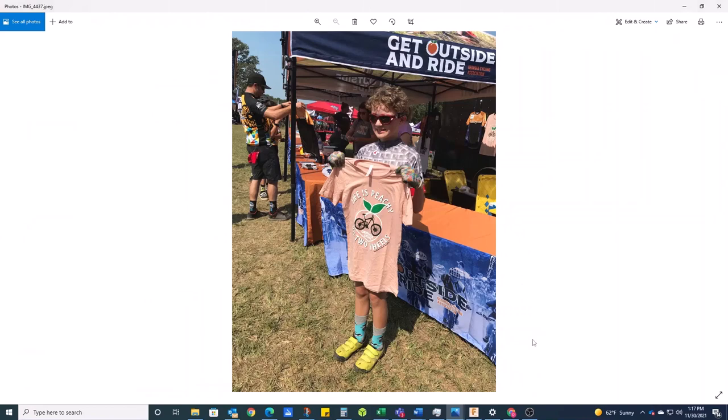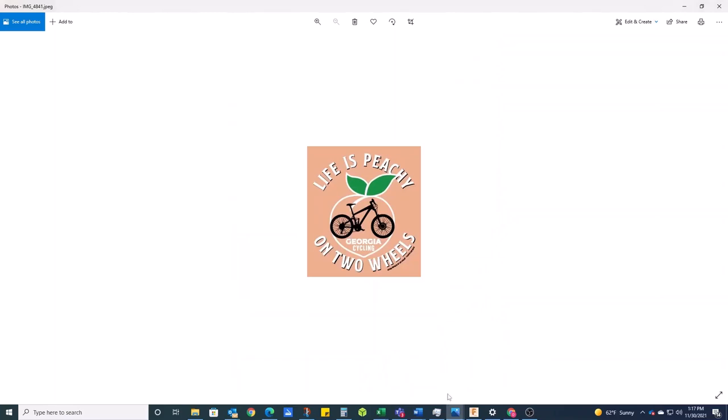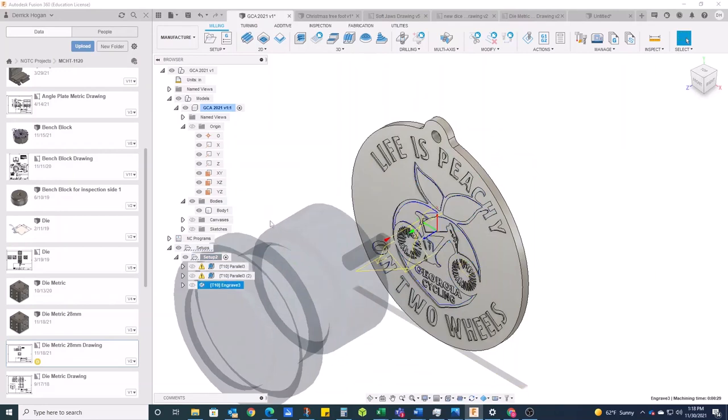He did a nice job on it, drew it up, and won the t-shirt design contest. We decided this year, as a way to do something special for his coaches, that we would work on creating a Christmas ornament from his design. What we did is take his design and turn it into geometry that we could cut. This video covers a lot of that process — how we got from the image to the 3D model, which we later turned into toolpaths to create our piece. There are a lot of little steps involved, but this could apply for anything.